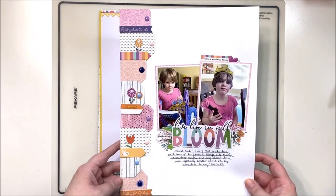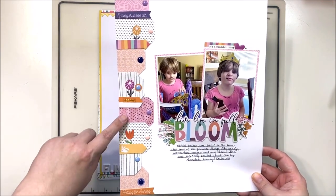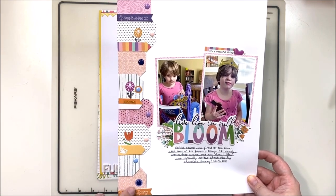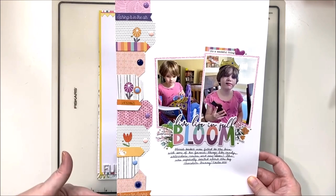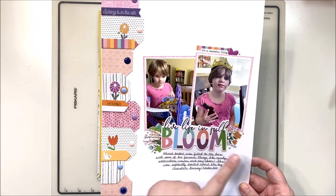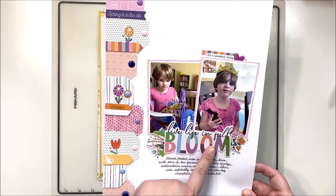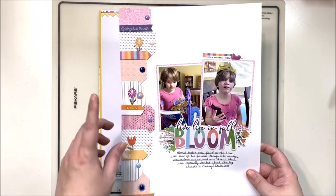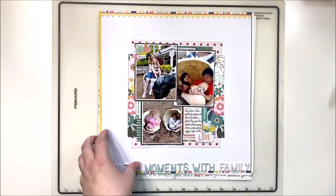Then we have this one with the tags. I had a couple of chipboard tags and used them as templates to create more tags from my scraps. I did a vertical line of tags down one side, then placed my two photos on the other side with some little floral bits, another piece of chipboard, and some journaling underneath. These will all be up on Instagram and on my Facebook over the next week or so.